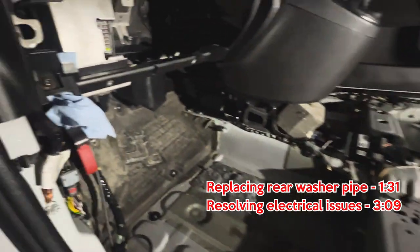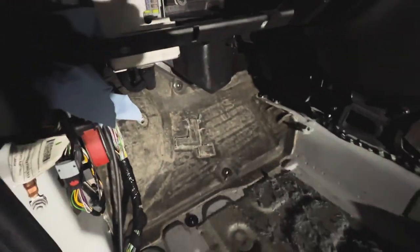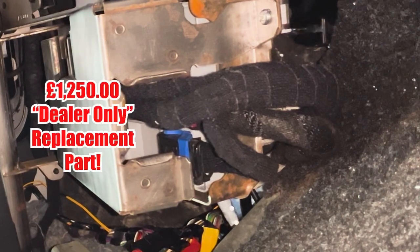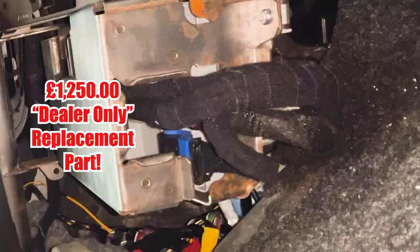I had to strip the entire interior of the car all because a washer hose split and sprayed water over the back of the body control module. A split hose on a Fiat 500 or Abarth isn't an uncommon issue, however for me it was underneath the dashboard and it was difficult to trace where it was leaking from and why it was affecting the electrics in this way.